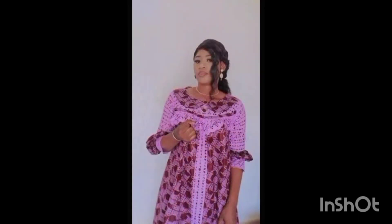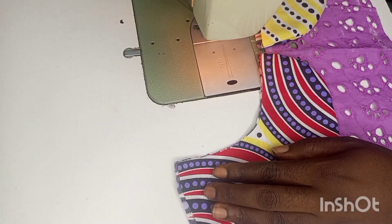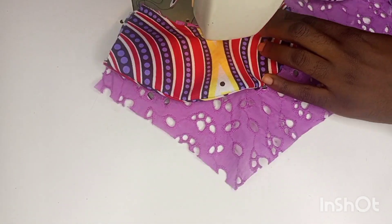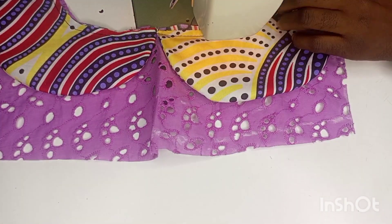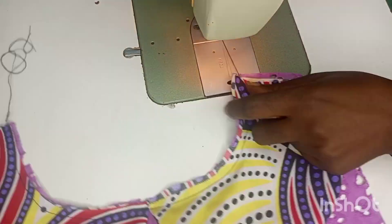Hello fashion lovers, welcome to my channel. Today we are going to look at the sewing part of this beautiful maxi gown called kaba. We are going to begin by attaching the cape to the neck. After we have already turned our cape neatly with the lining, we are now going to attach it to the neckline of the dress.